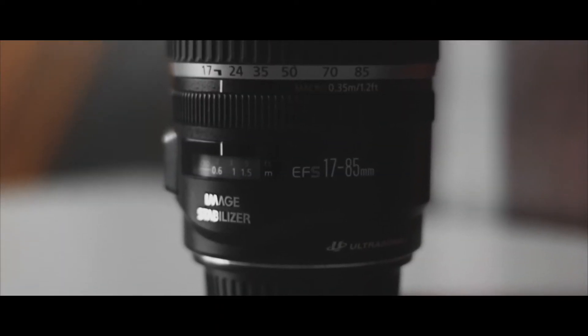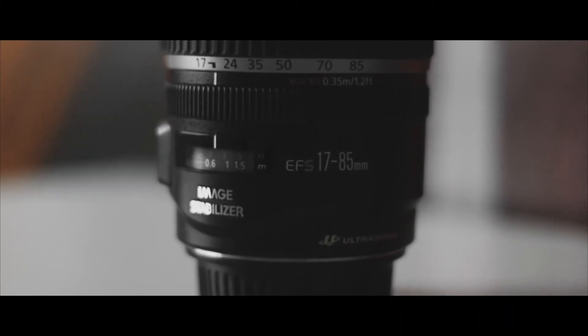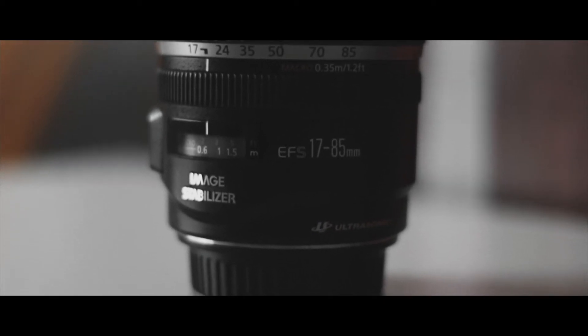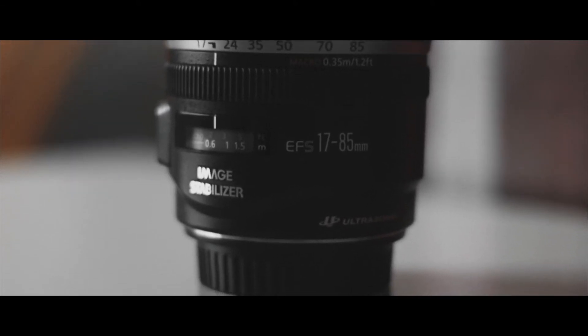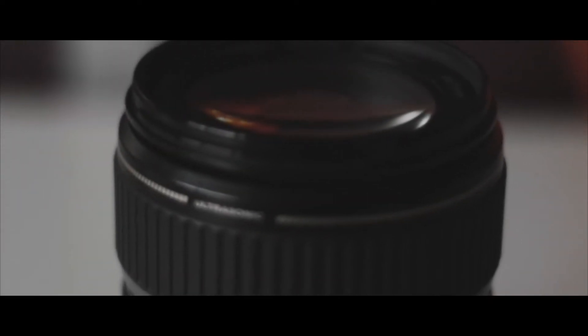The next lens that I use is my favorite lens for video. This is a Canon 17-85mm — it's my go-to lens for video and I use it quite a lot. It's very similar to the 24-70mm, but it's got that bit of extra focal length. The 24-70mm is, I think, a bit of a higher spec, but this lens is really good for its price.